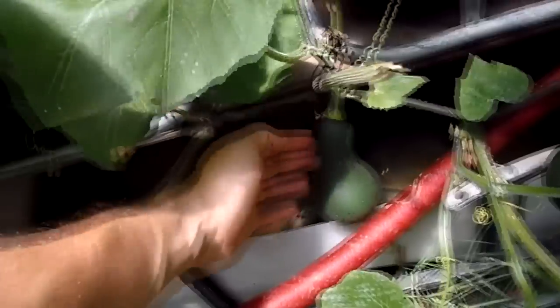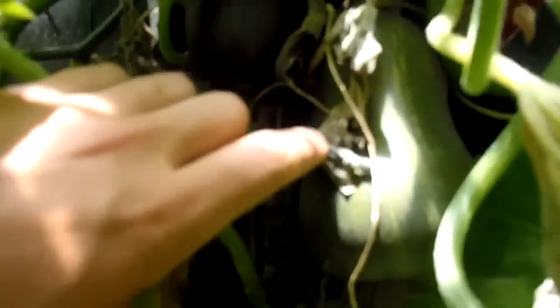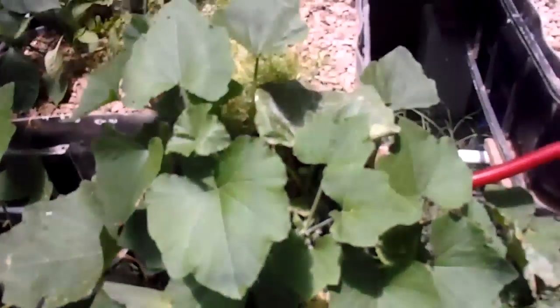This is a squash plant which is starting to produce a lot. This is all from the aquaponic squash. Now these are the tomato trees — I call them trees because they're so huge. This is the cucumber; just harvested a giant cucumber off there. And let's check out the tomato trees.